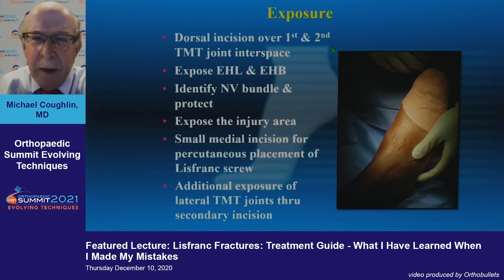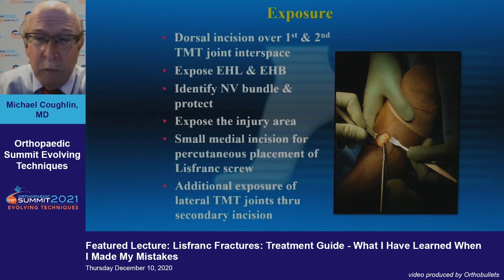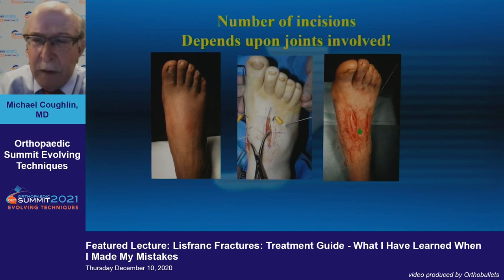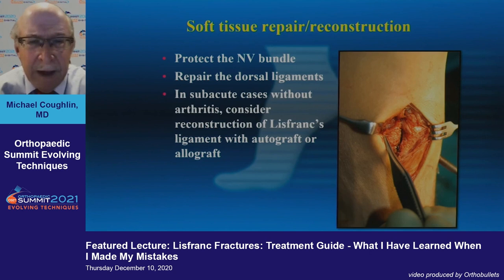For treatment — you've already heard a lot of different approaches. From a standpoint of exposure, you make the incision in the first and second interspace, expose the EHL and EHB, and make sure you identify the neurovascular bundle, because you can learn from mistakes and don't want to injure these structures. You'll then place a percutaneous screw most likely, and you may need another incision to access lateral joints if you have a more extensive injury.